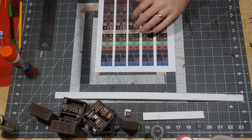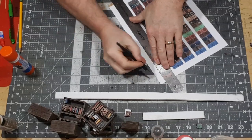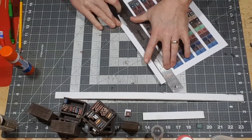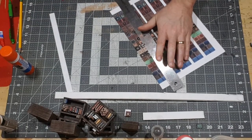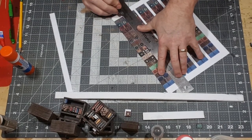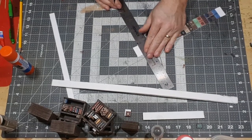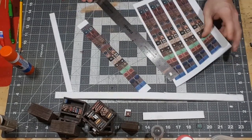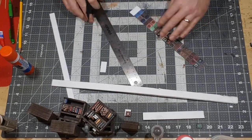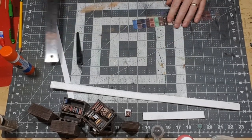First thing we'll have to do is get ourselves a metal straight edge and a really sharp X-Acto knife and carefully cut the edges of the books. Try not to leave any white trim on it — makes it easier later. We'll just cut the edges off on both ends and what we're left with is a nice little strip of 20 books.